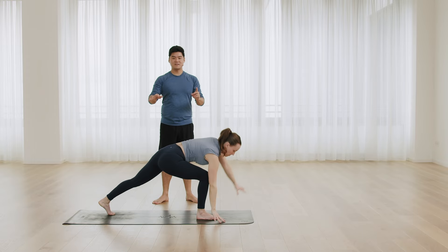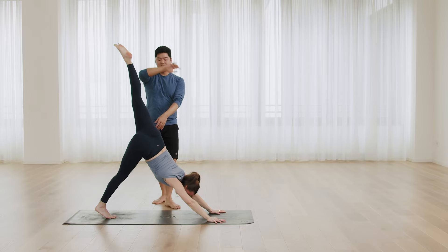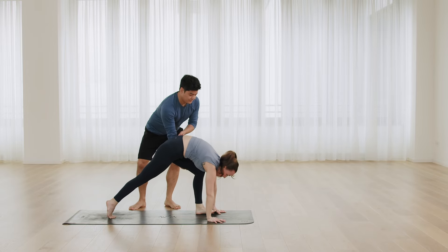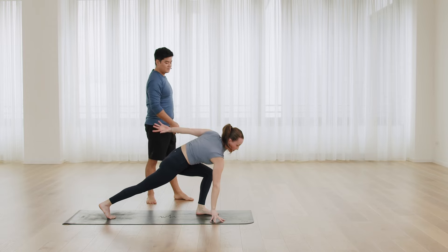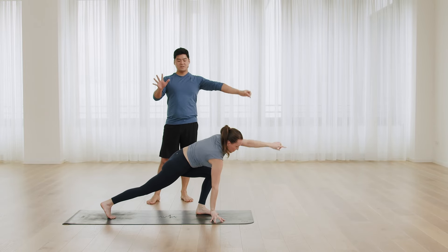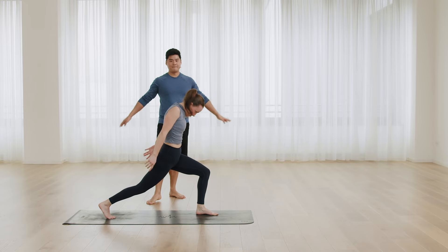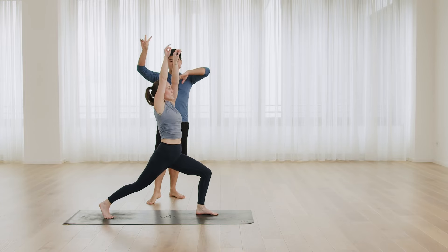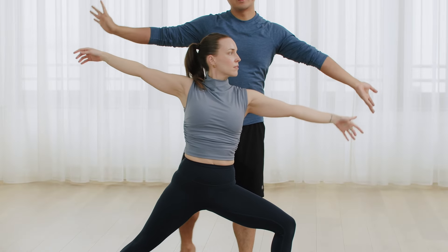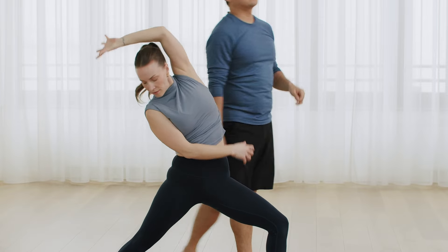Left leg up, down dog, and step forward to lunge. Left arm circle. Lunge. High lunge, inhale. Warrior two. Now reverse warrior, and come back to down dog.